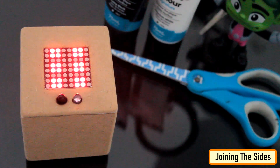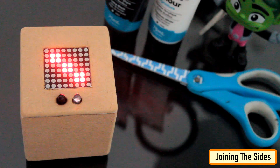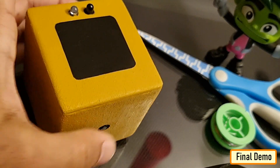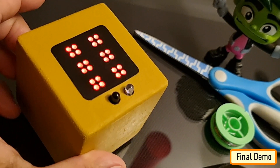Let's do a quick test before finalizing the project. Looks promising, isn't it? Cool, so this is how my final setup looks like. I covered the LED matrix with a translucent black sheet.